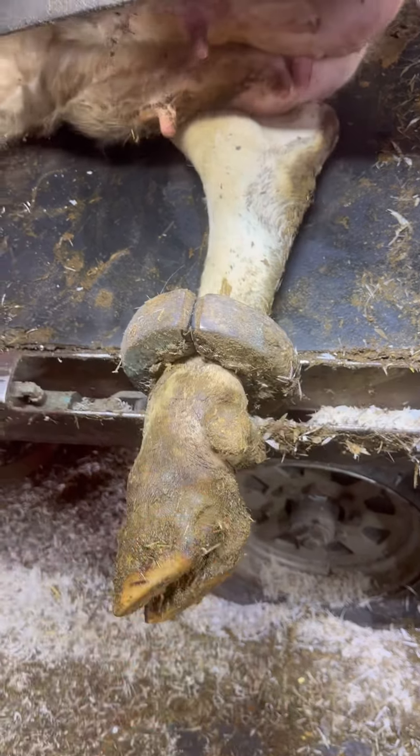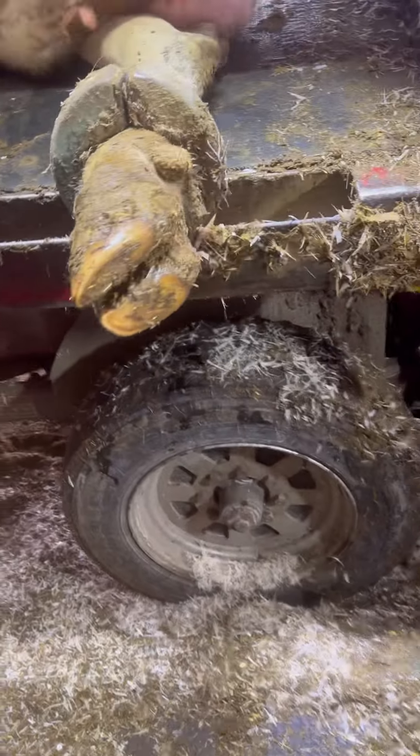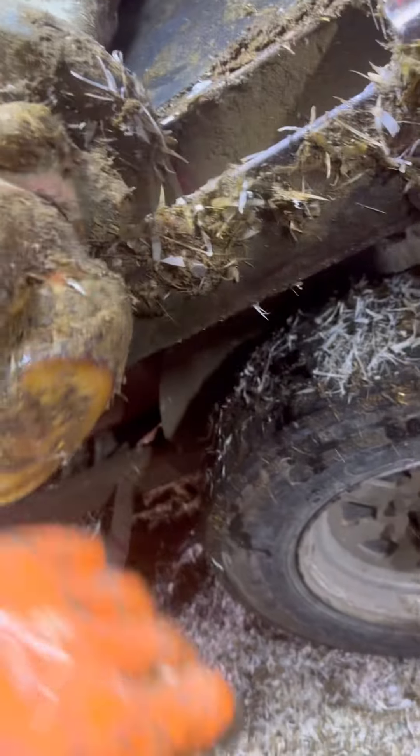Ladies and gentlemen, welcome back to a wonderful hoof trimming video. In this video, I want you guys to play along here and see if you can spot where this cow is lame.